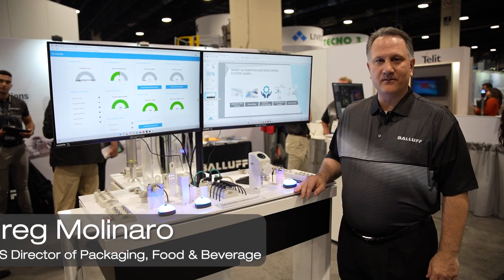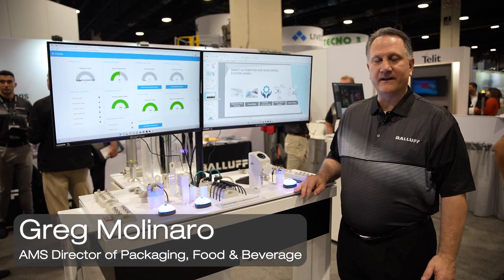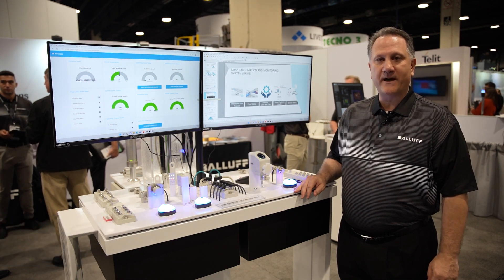Hello, my name is Greg Molinaro. I'm the Packaging Food and Beverage Director for the Americas, and today we're going to talk about the Smart Automation Monitoring System, or SAMS, from Balluff.